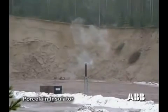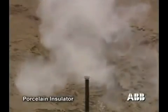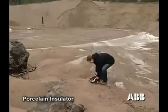The consequences of an explosion with porcelain insulators can be devastating. Not only is the circuit breaker damaged, but it can damage nearby equipment, and in worst case, personnel.